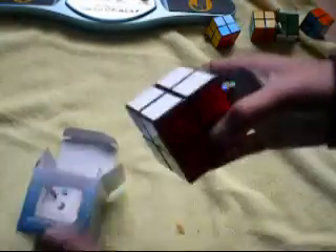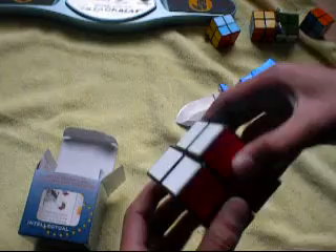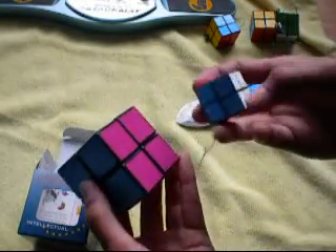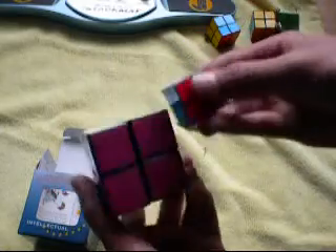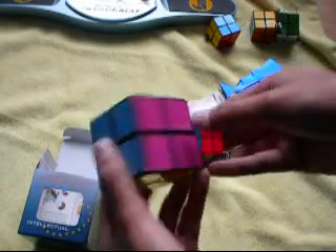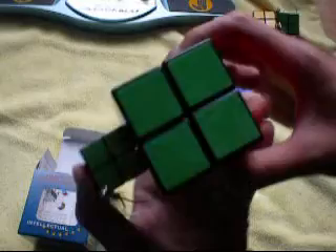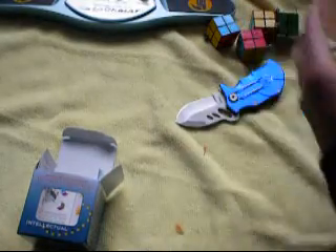This thing comes in a nice color scheme. Here's blue — actually, there's a pink side instead of red. So it's blue, red, green, and instead of orange it's red. So that's pretty cool.